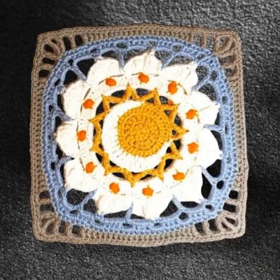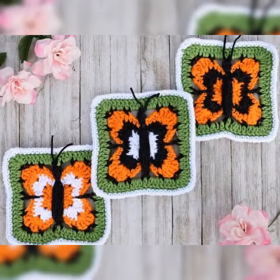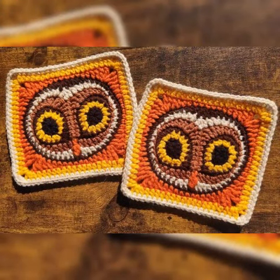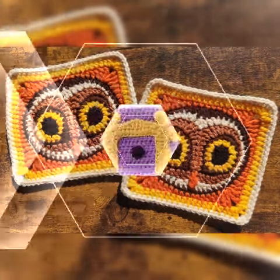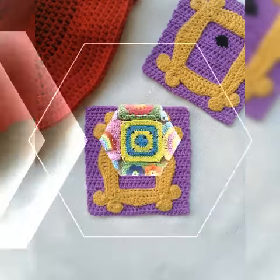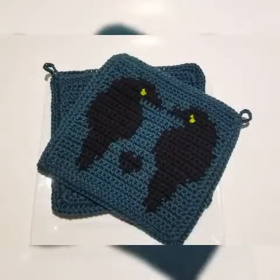In today's video, I have brought very beautiful and fabulous Patient Handwritten Square Pattern Design Ideas, in which you will be able to get awesome and different types of great shirt handwritten square pattern collection for you guys. You can get benefit and ideas from my video.